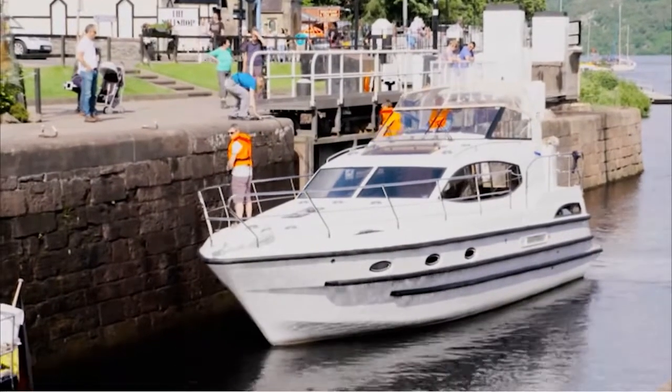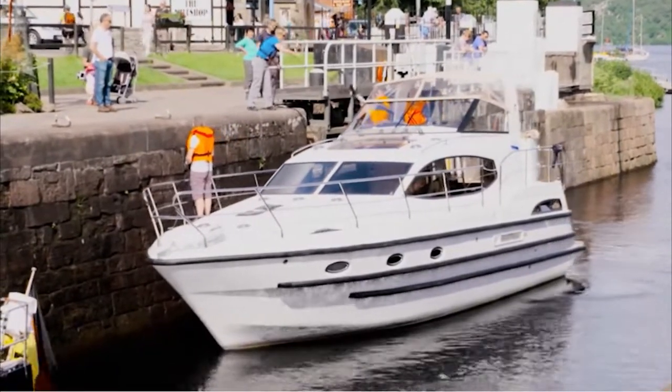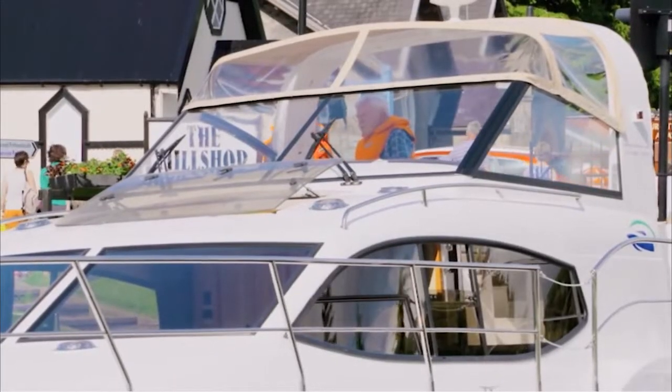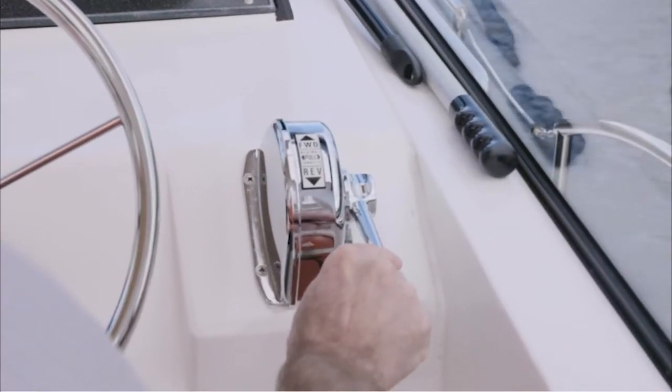Approach slowly and watch out for any problems. Make sure you know where the wind is coming from, and your crew member should throw the rope up from the end of the boat which is facing the direction of the wind first. Your skipper should then engage a small burst of reverse gear to bring the boat to a stop and then put the engine into neutral.